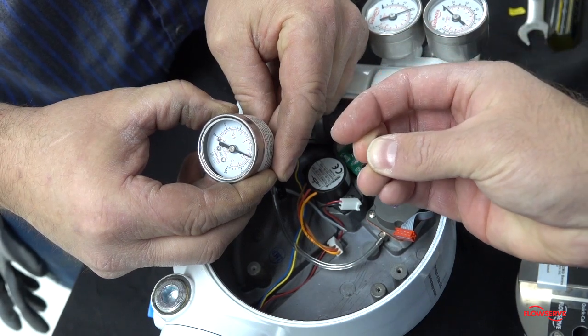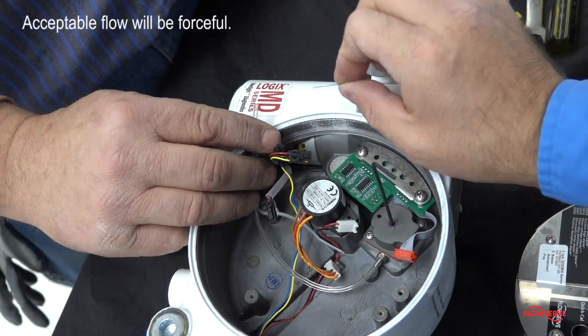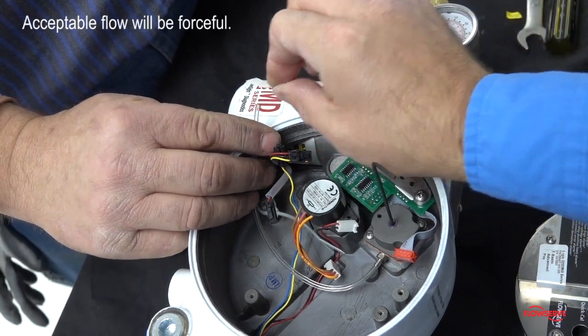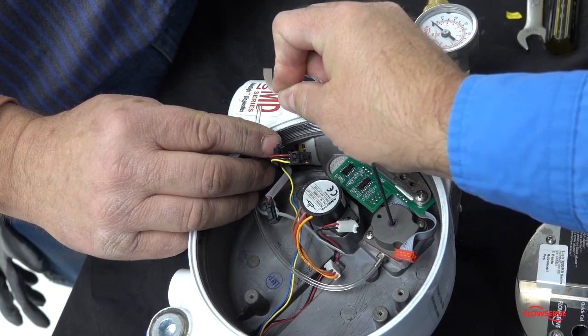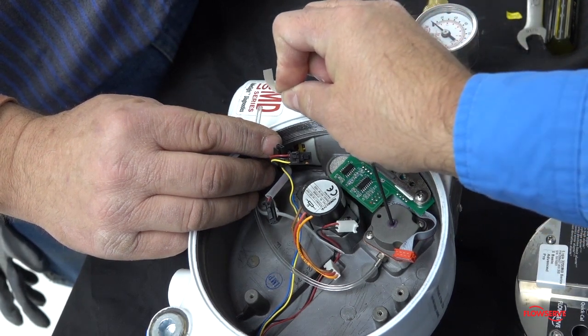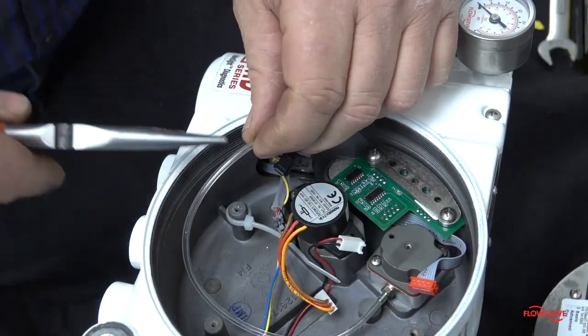Remove the tubing from the gauge and verify airflow. Normal flow should be forceful and be able to significantly move a thin object such as the factory calibrated sticker. After acceptable airflow is confirmed, reconnect the tubing to the driver assembly.